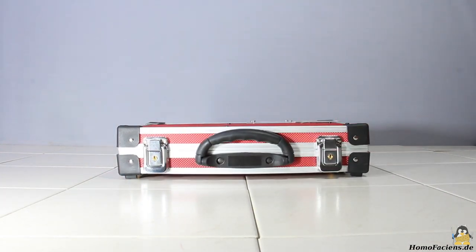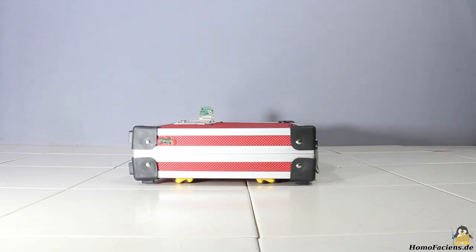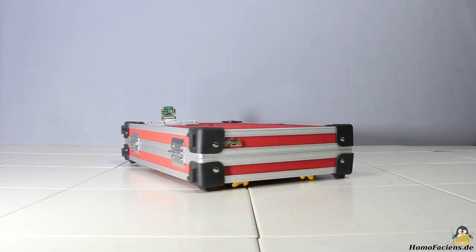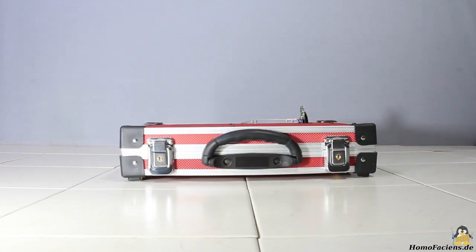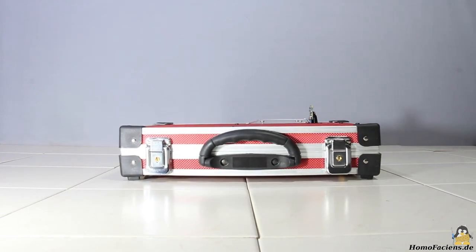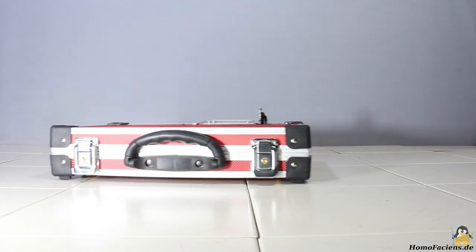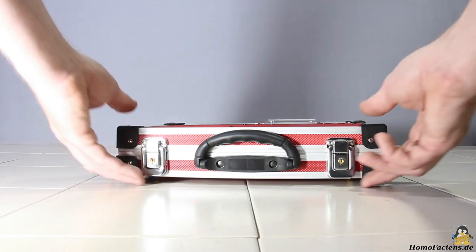This is my interpretation of mobile computing. Four servos with the Raspberry Pi as control unit turn this suitcase into a rover.